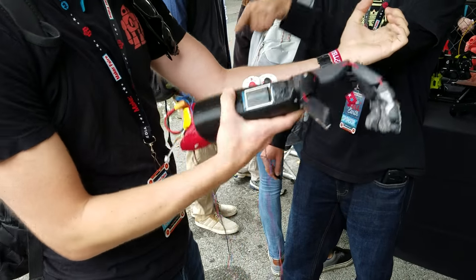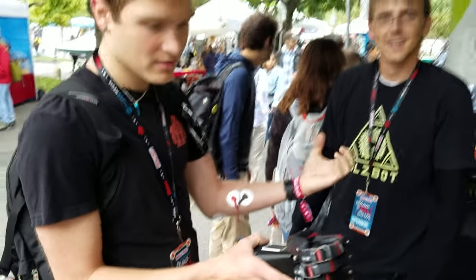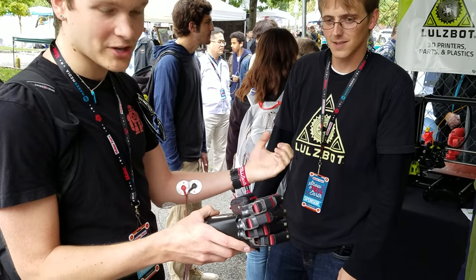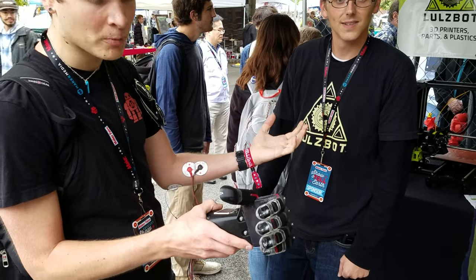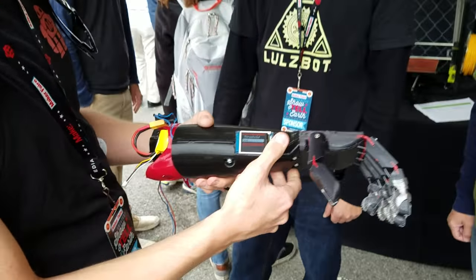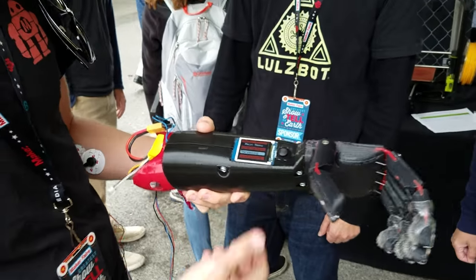So we've got the sensors here — these are EMG sensors, they're just like pretty much little stickers. There's a threshold for how hard I squeeze that just toggles my hand open and closed. And you can go in on the GUI and change your threshold settings, and it rewrites to EEPROM and everything.